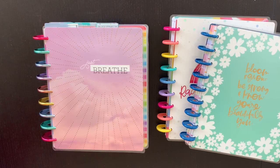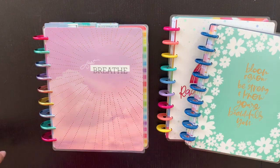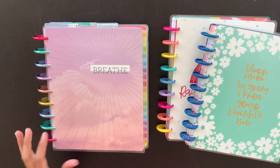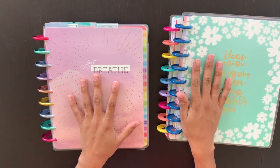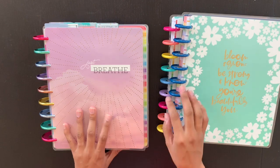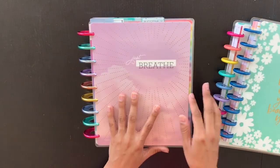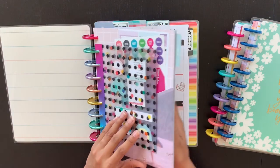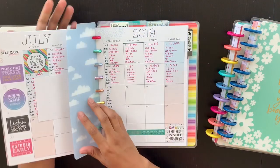Hey nestlings and welcome back to Planning with Penguins. We are going to do a little bit of work in my wellness planner, and I'm going to show you how I'm adding my guided journals into my wellness planner. I've been doing pretty well with it, so I'll kind of show you guys where I'm at.